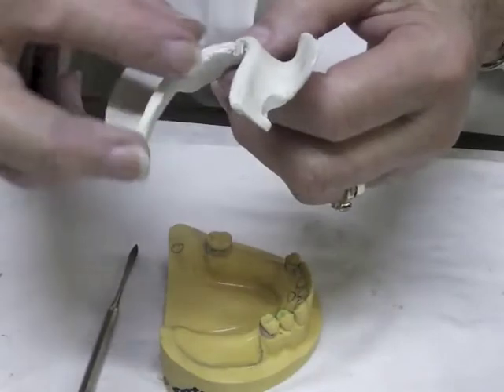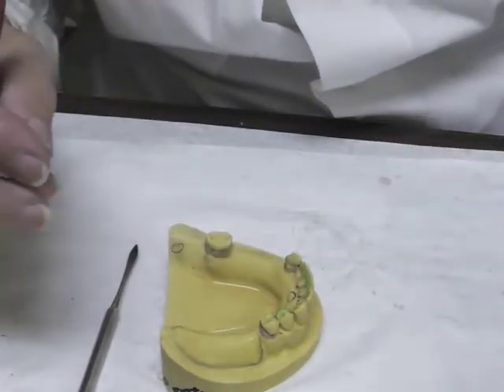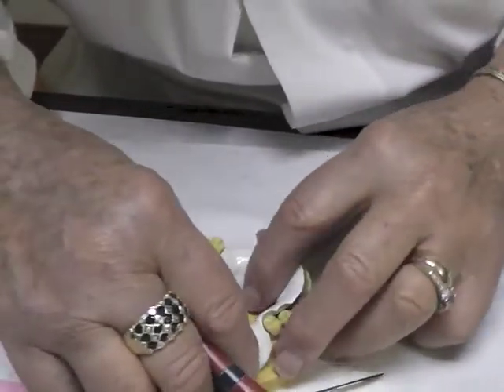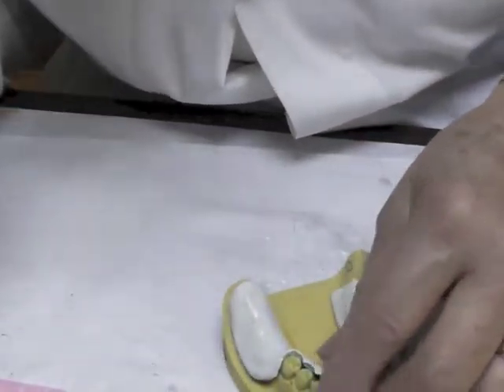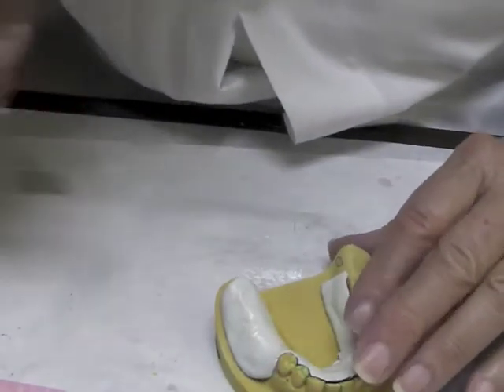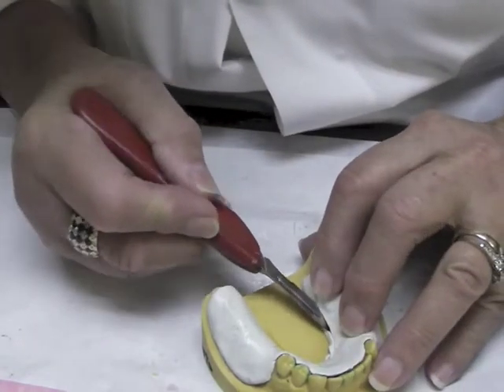You want your border to be thick enough, so heat the material back up and put it on the cast. Heat the Bard Parker blade again and cut more off. This time with better heat, you'll get a cleaner cut, though there is a limit as to how far you can go.